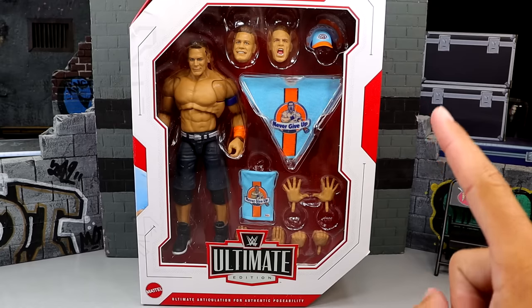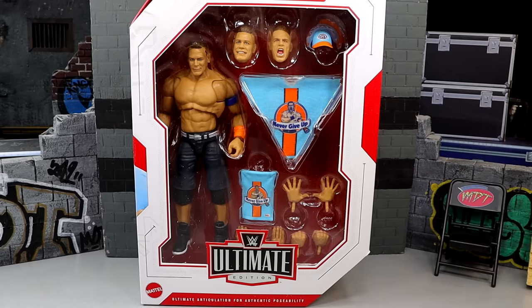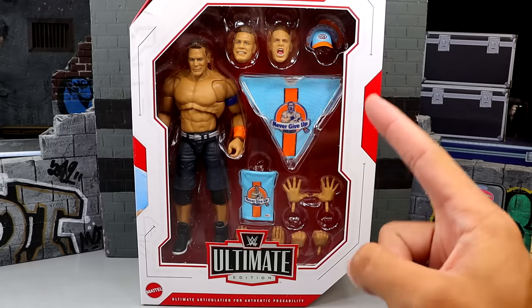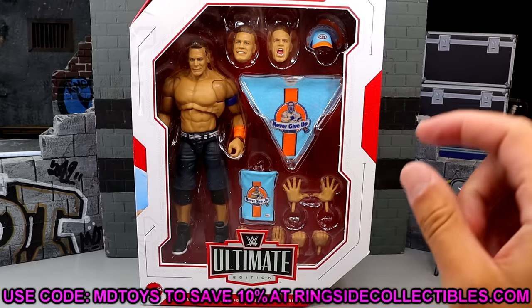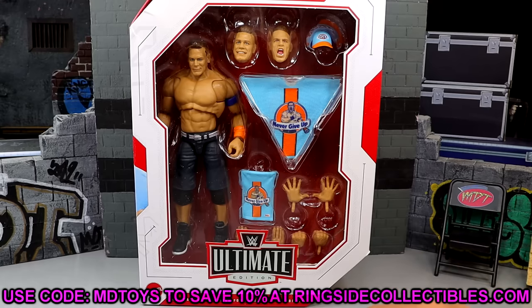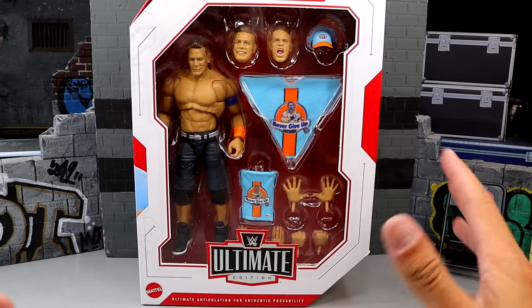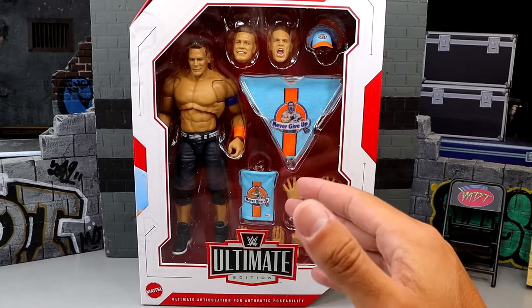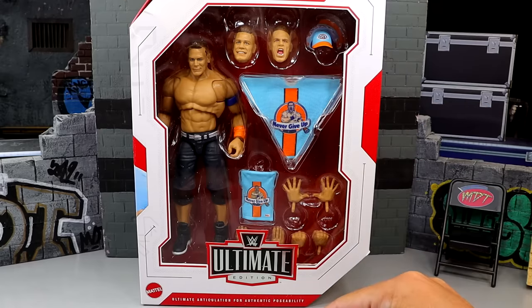I'm going to do my damnedest to be there for his final ever match — that's what I plan to do. It's bittersweet. But today we're going to dive into this review. If you guys want to grab this figure already, go over to Ringside Collectibles and use promo code MDTOYS to save yourselves 10%. Today we're diving into the Ultimate Edition John Cena from Series 22.